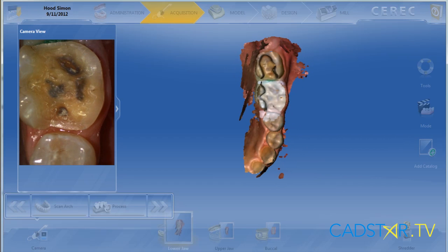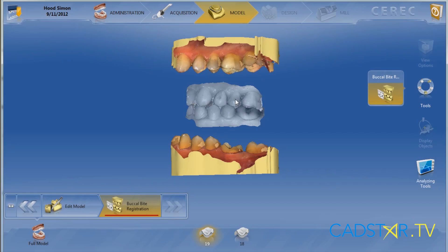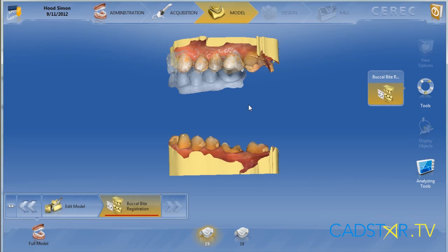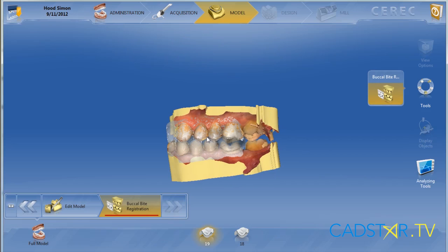This is real time as you see on your screen now — this is the actual time that I spent scanning. In our model screen we'll correlate the models with our buccal scan. The scan was taken prior to the preparation. There's enough digital information to adequately correlate the model and get a very accurate bite.